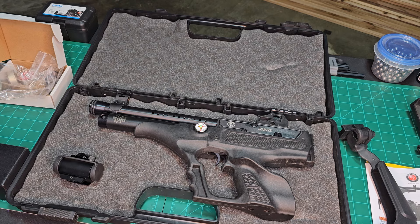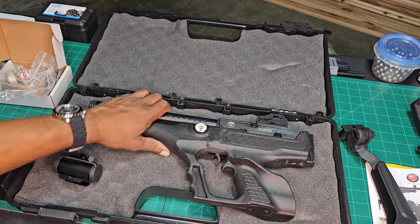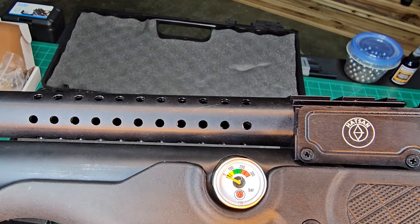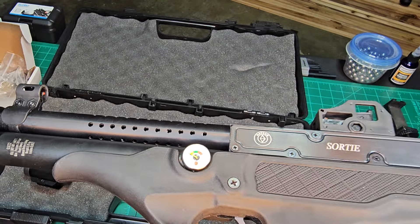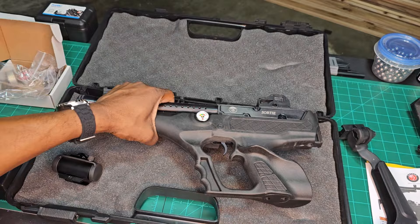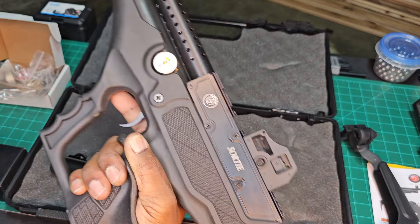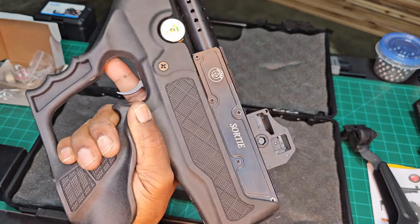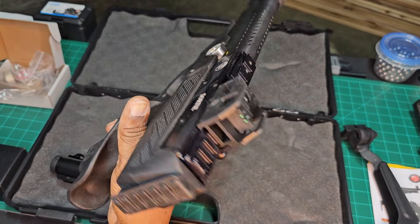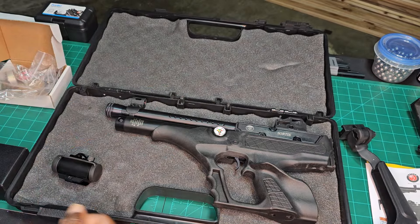So you got a semi-automatic PCP pistol with a 200 bar fill pressure and a 62cc cylinder. You can get this one in .177, .22, and .25. You get 14 shots in .177, 12 in .22, and 10 in .25 — so I'll be getting 10 out of this one. The grip is right-handed only. I don't know if they have a substitute left-handed or neutral grip, or maybe you could shave it down to make it ambidextrous.